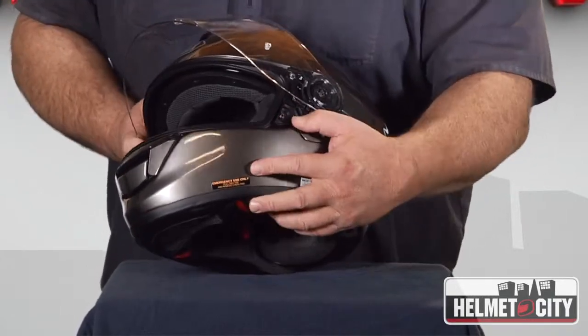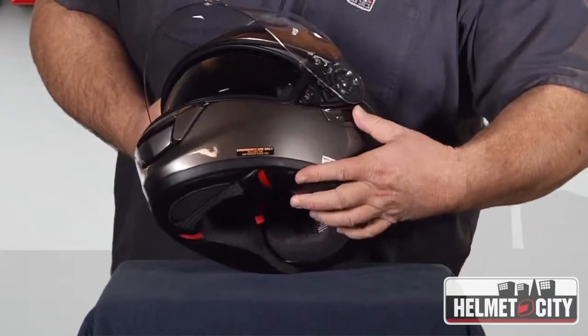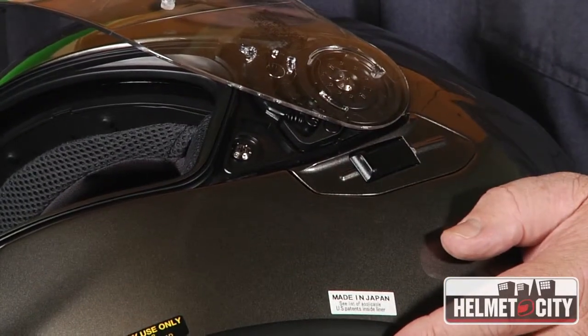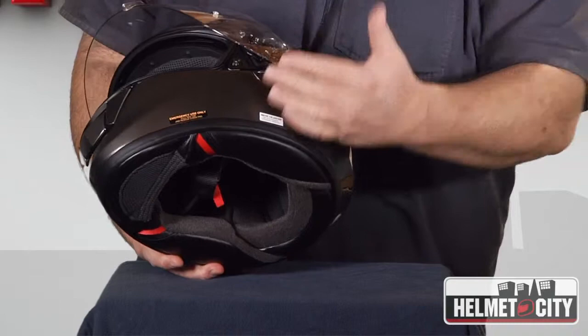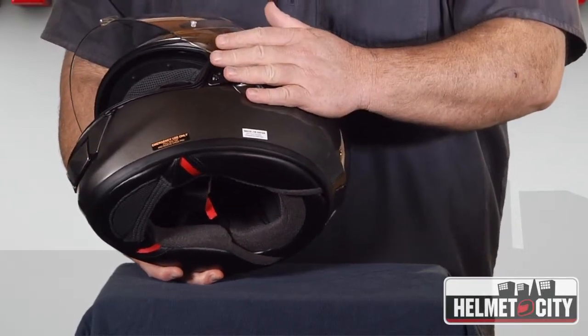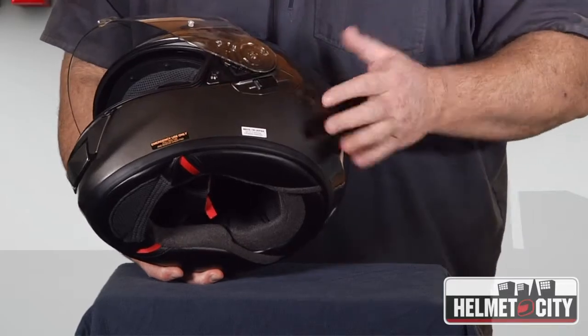We're going to start with the optically correct fog-free internal QSV-1 sun visor, which is the same as what they have on their Neotech helmet, and it's operated here by this little switch, which is placed up higher than a lot of helmets you see, so it can stay out of the way of your Bluetooth communication system, should you want to get that.